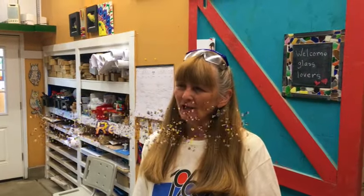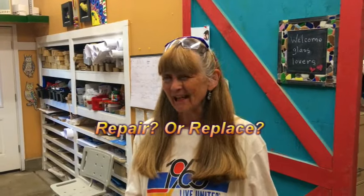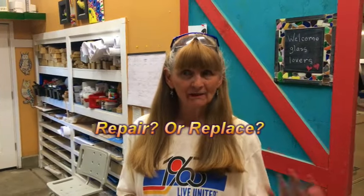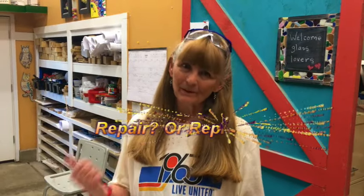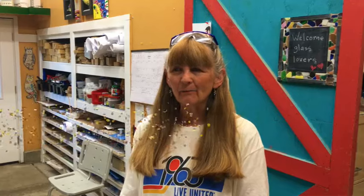Welcome to the studio! We're glad to have you. We thought we would talk about what to do if something is kind of wearing out — do you replace it or do you repair it? We have a couple of things that we've either replaced or repaired probably numerous times, so let's talk about that.